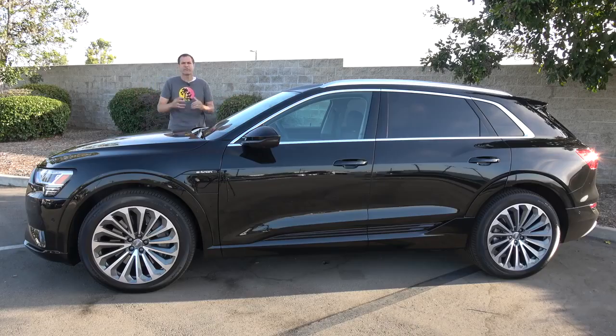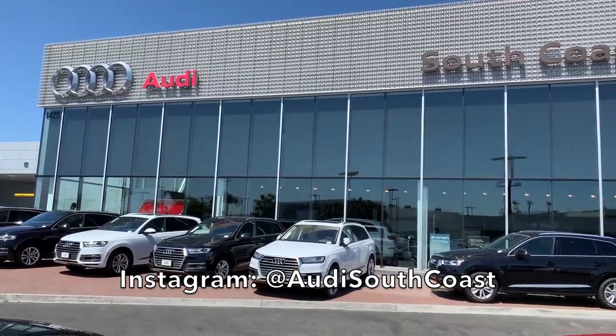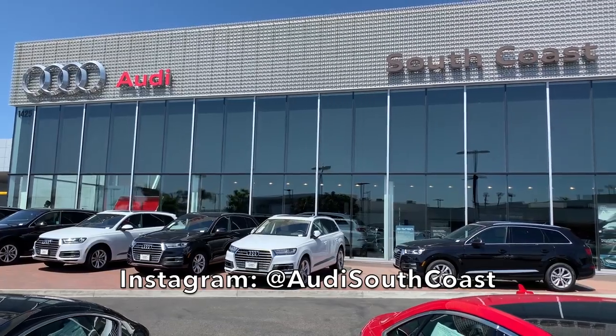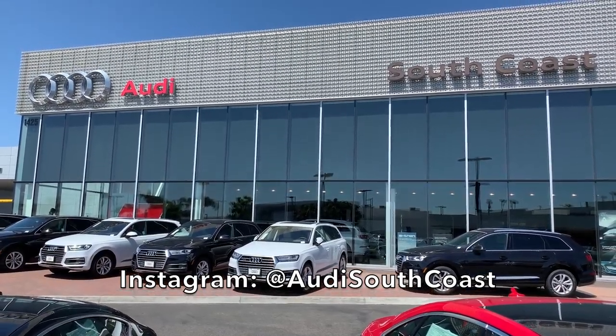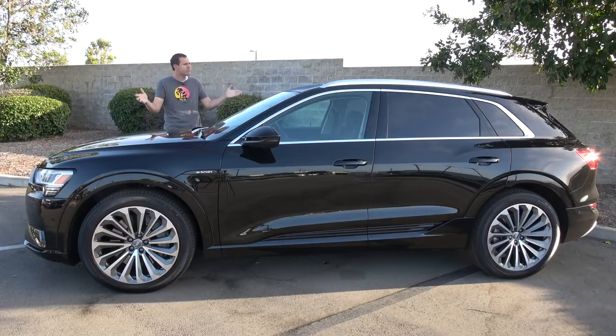I've borrowed this e-tron from Audi South Coast, which is an Audi dealership here in Orange County, California. Obviously, they have all of the latest new Audi models, although they don't quite have the e-tron just yet, as it doesn't go on sale for another month or two. But they have this one temporarily, and they invited me to come check it out, so that's what I'm doing.